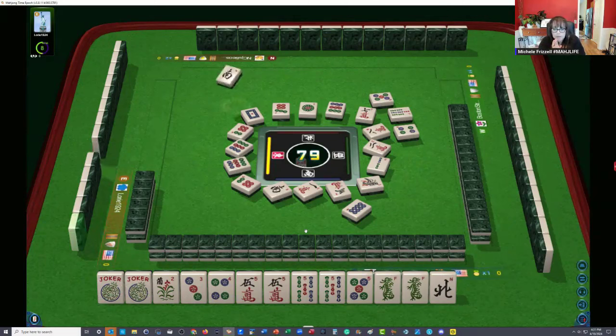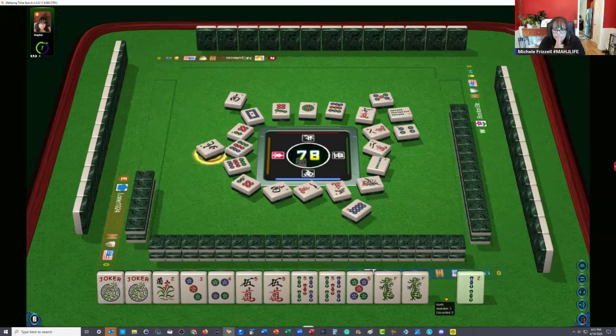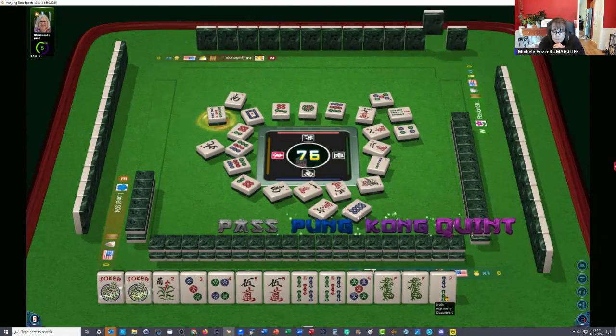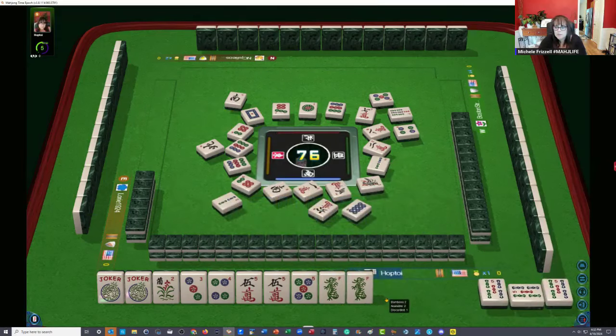Maybe the dragons could be joker bait unless we get a red dragon or a white dragon in here. North wind. I think two, three, five, five looks like the strongest option. Six characters. Or like numbers with fives and flowers. Five bamboos — we kind of have to choose. I think we should go ahead and pung. Let's let the two bam go, and then we can let these dragons go.